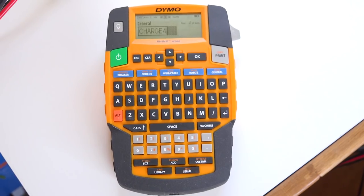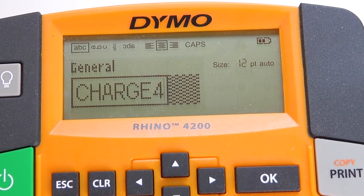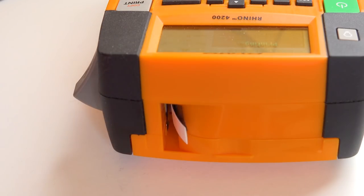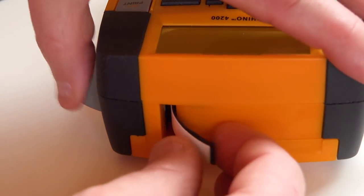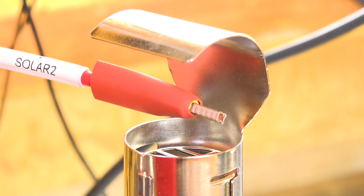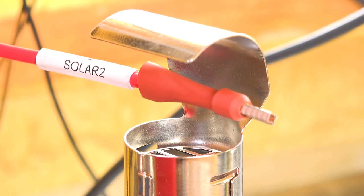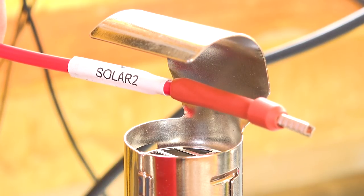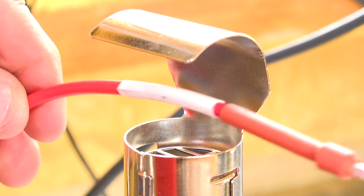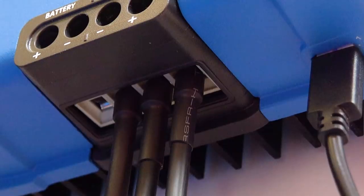I used a Dymo Rhino 4200 label printer to identify my wires. It not only prints onto sticky labels like the ones I used on the larger battery cables, it also prints onto heat shrink. I printed off a series of heat shrink labels and along with the standard red or black heat shrink I shrunk them in place.